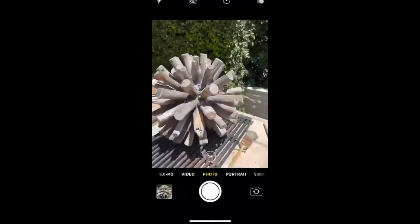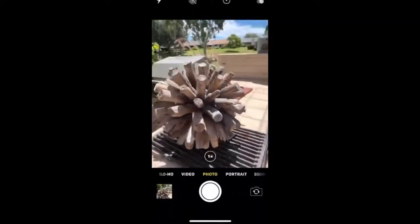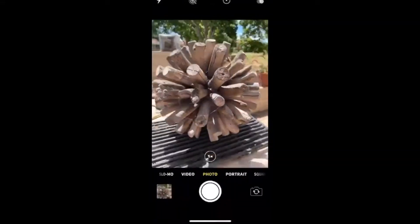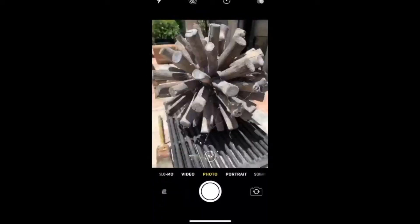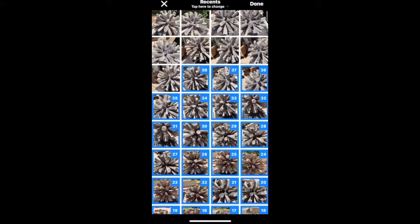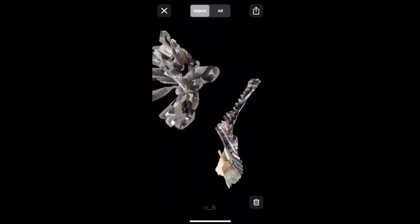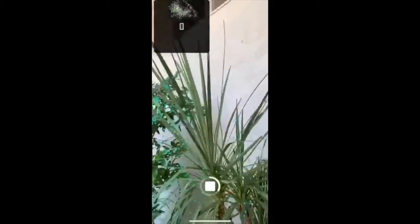Another key variable for getting the perfect scan is lighting. Always try to scan in natural light over artificial light if possible. Make sure there are as few shadows as possible and definitely try to avoid any reflective surfaces. It is best to do your scan outside on a cloudy day. If it's a sunny day, try to scan the object outside in that 20–30 minutes right after the sun sets before it gets completely dark. As you can see, a scan with lots of harsh shadows doesn't turn out too well.